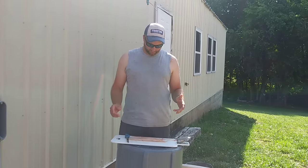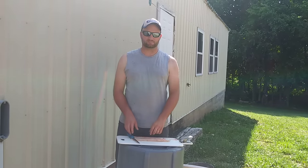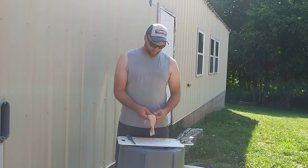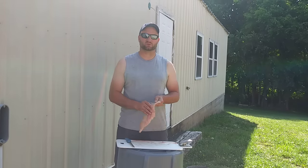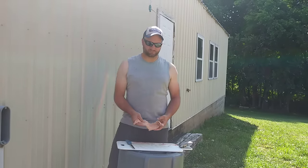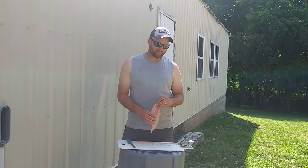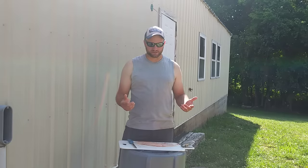Hey guys, this is Steven. I'm going to show you something that has made my life a lot easier with cleaning fish. What got me wanting to make this video is we went to Kentucky Lake this past week, and I've seen a couple of gentlemen out there catfishing. Now, I'm not going to say that it's necessarily wrong, but I know it's not nearly as easy as what I'm about to show you.